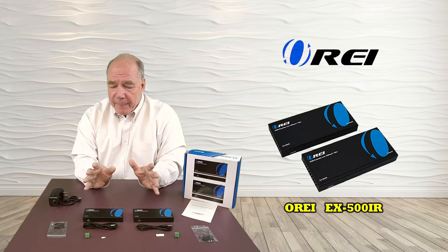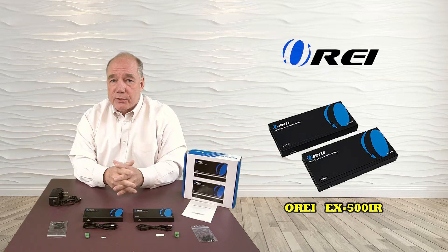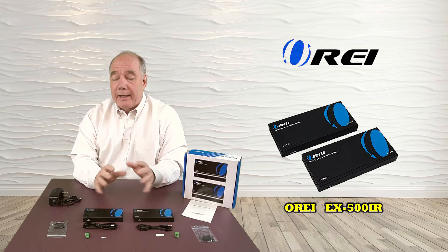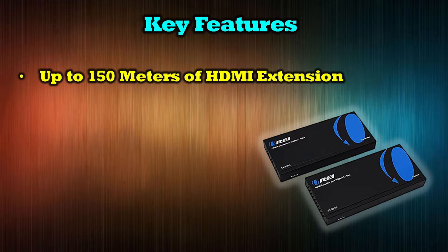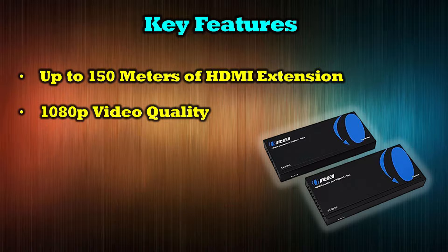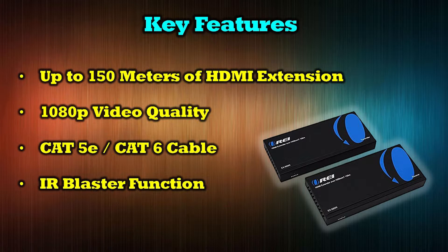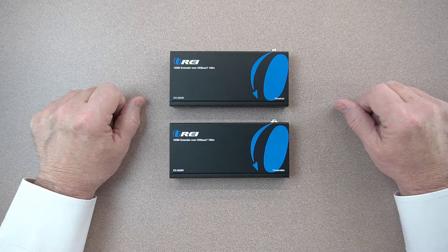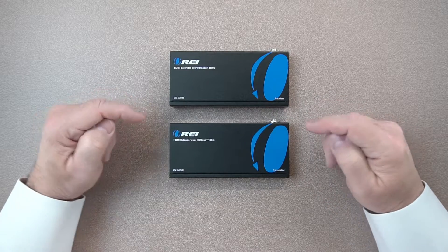That's the basic overview of what comes with the kit. It's a very simple system to hook up, but there's a lot of flexibility built in to accommodate many different situations in your home. Now I'll take a closer look at the components, as they are slightly different between the transmitter and receiver. Several key features of the EX500IR include extension of an HDMI signal up to 150 meters, full support of HD 1080p video, flexibility of using Cat5e or Cat6 cabling, the ability to extend your IR signal between locations, and a local playback feature allowing you to still watch content at your primary location.